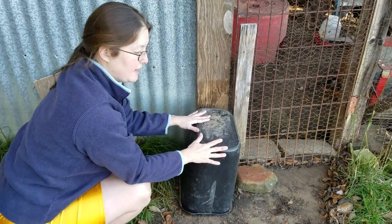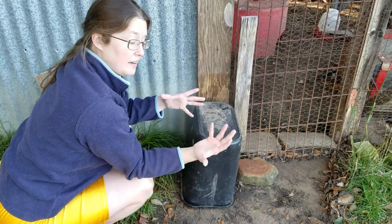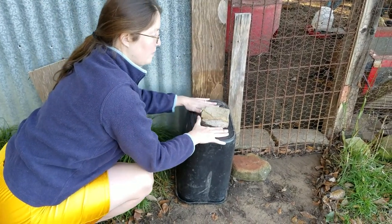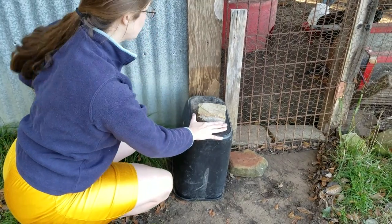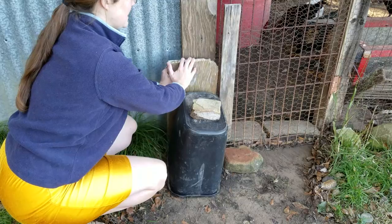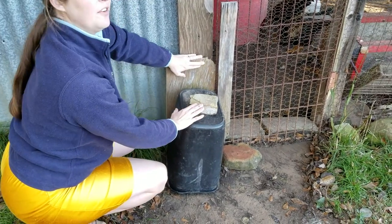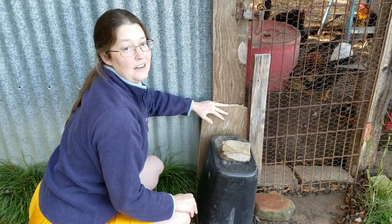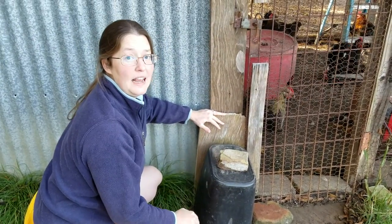The most secure option would be to add styrofoam and plastic to completely fill your container, but it's your comfort level based on the depth of your freeze. Then you're going to want to top it off with a rock — most likely a heavier-duty rock if your dogs like to mess with it — basically wanting to secure it so that whatever critters you have around, wild or domesticated, this container stays on for whatever duration you need.